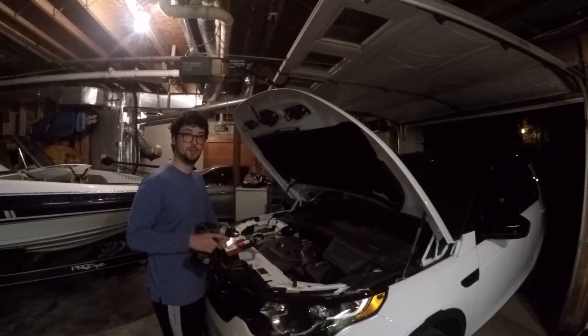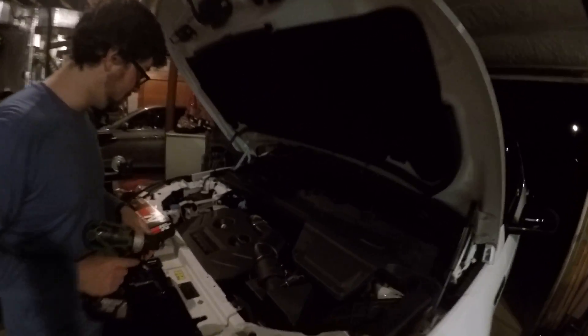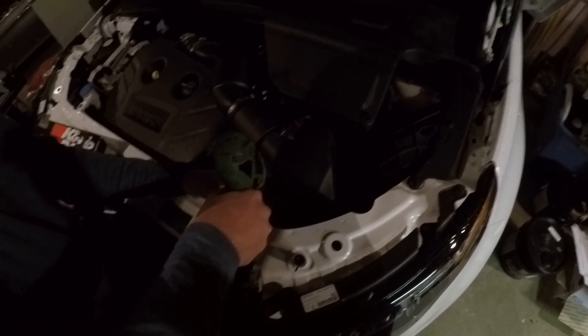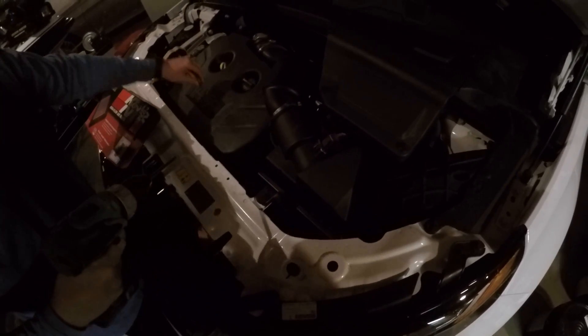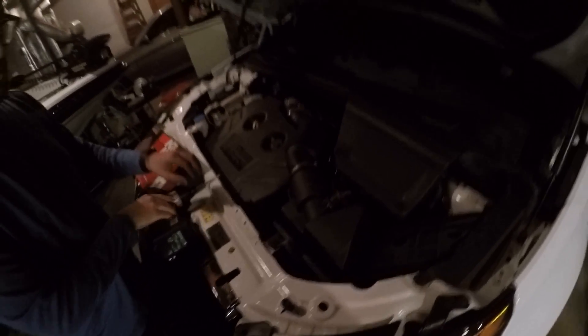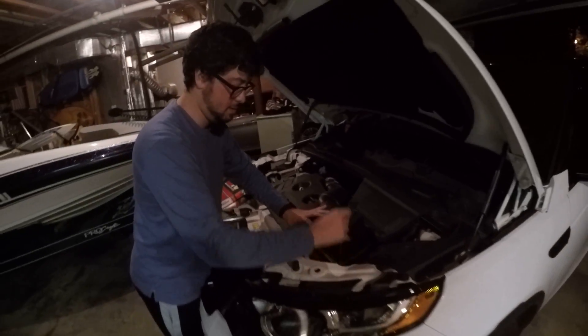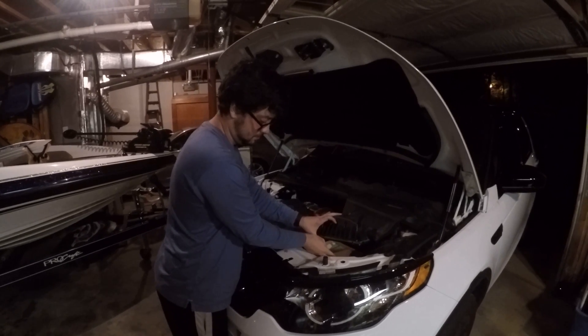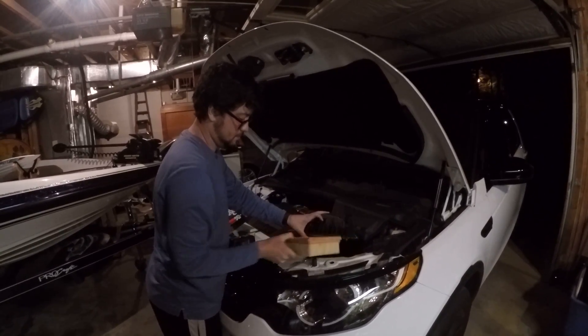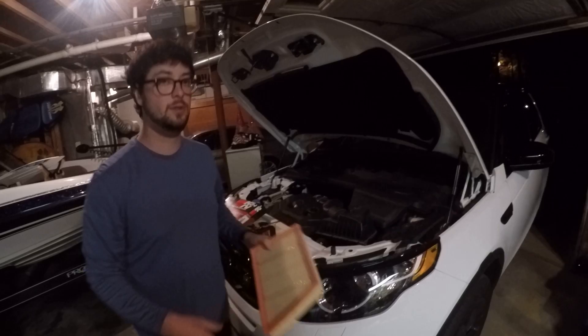There are six or seven screws right here. Take this last one off, pull this up, and take out your factory filter.